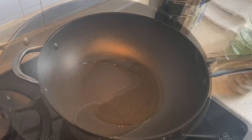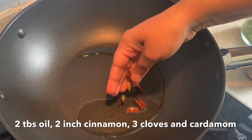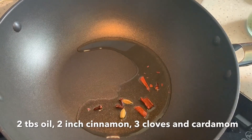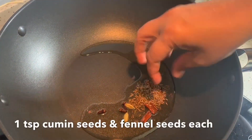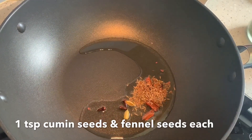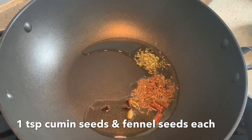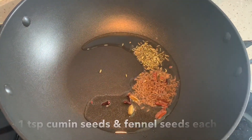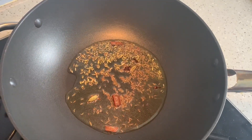I've already added some oil in the pan. Add in a small piece of cinnamon, three cloves, and two cardamom. I'm also going to add a teaspoon of cumin seeds and a teaspoon of fennel seeds. It smells like a nice aroma here.